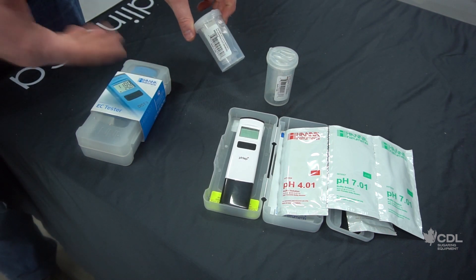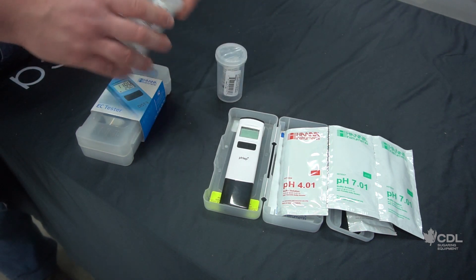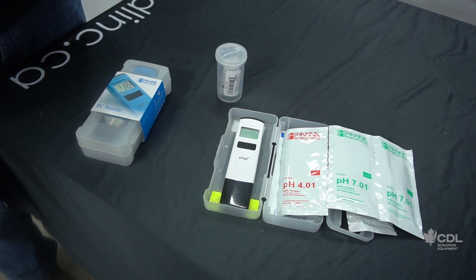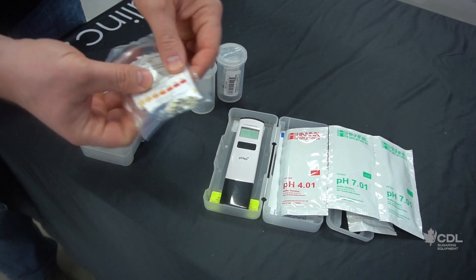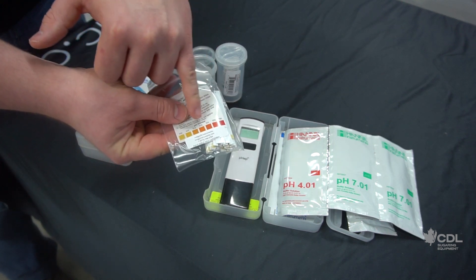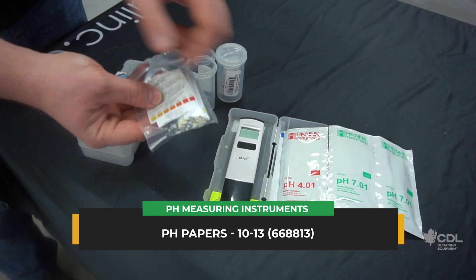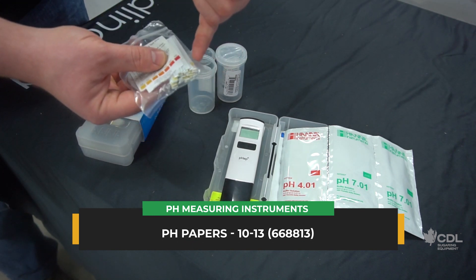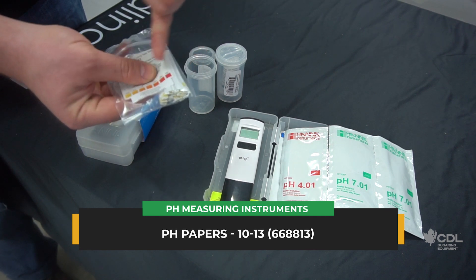Then we have pH papers. It's kind of the same principle, except that it provides a much more visual reading — it's your job to determine visually the pH of the product by comparing it to the color scale. Often for regular washes we are looking for a pH around 12. You just have to dip the end of the paper in your wash water and then compare it with the scale to get a pH of 12.